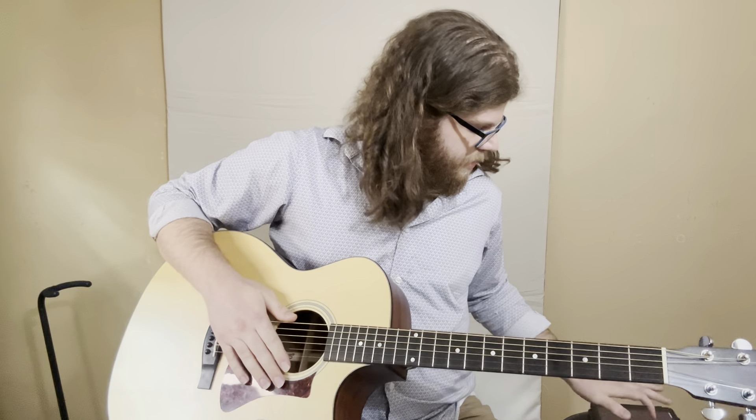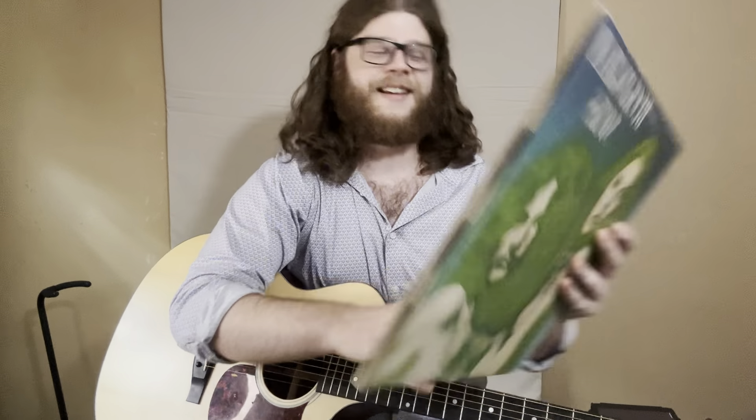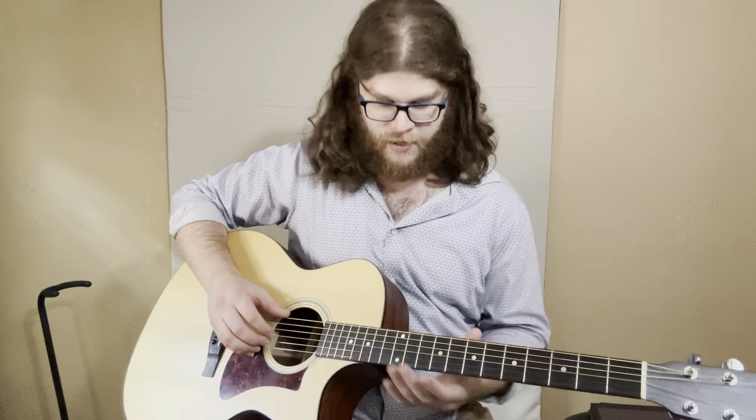What's up guys, so I wanted to redo this little lesson on the Buckingham Nicks song 'Frozen Love.' What happened was I was scrolling YouTube the other night and it suggested a live recording of this song. I never heard a live version so I immediately started listening to it, and something about hearing him play it with just one electric guitar all the way through made something click.